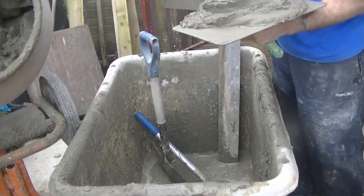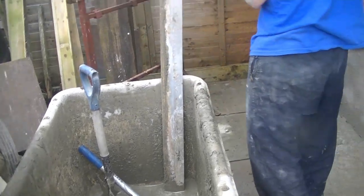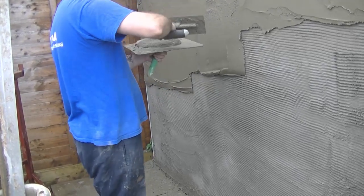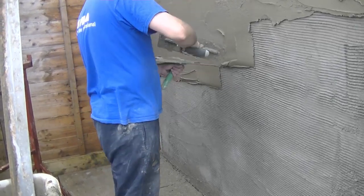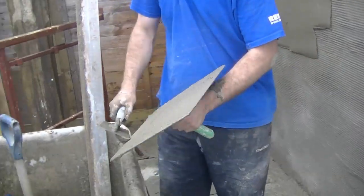My render here is 4 to 1. My scratch coat render was 3 to 1, so you can see that I've got weaker as I've come down. That's very, very important — you always want to make sure your next coat is weaker than the previous.